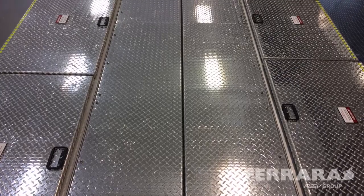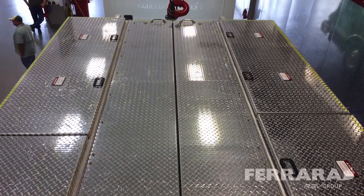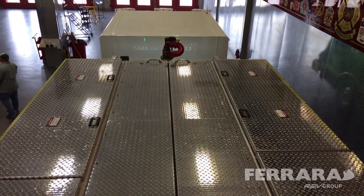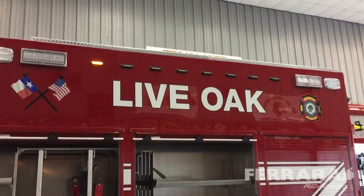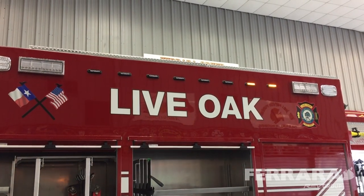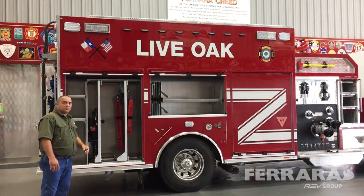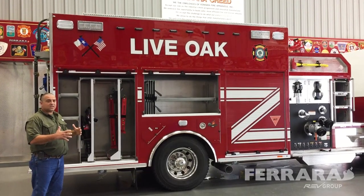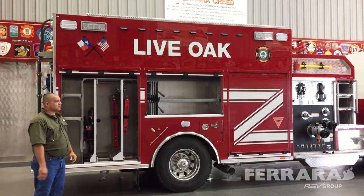Up on top we have coffins. On this side of the truck, we're going to put our ropes, Stokes basket, and such up in the coffins so they're out of the way, since we don't do a whole lot of that. Up on top, as you can see right above the word 'Live Oak,' we have six ions — those are for the traffic advisor. Since we have two major highways in our city that we service, we can be a little more visible and protected with the traffic advisor.